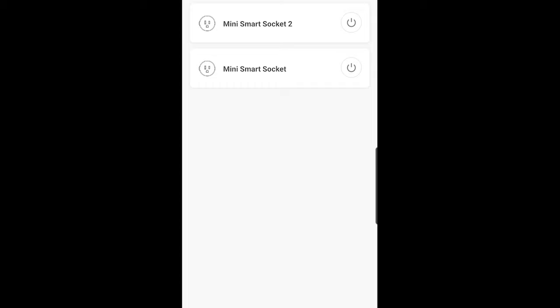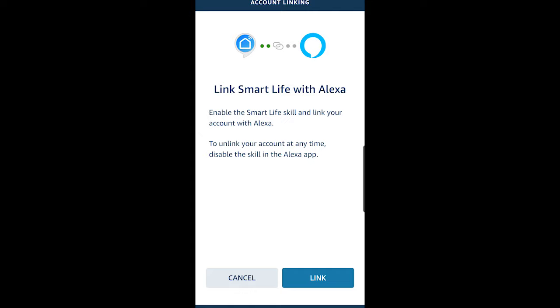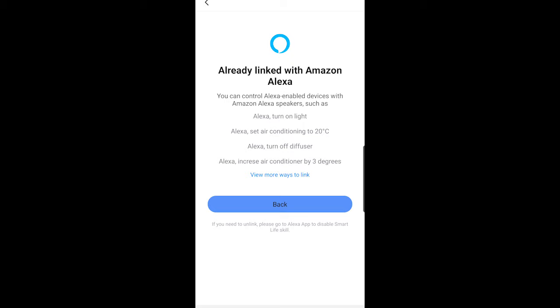I'm going to click on Settings in the app I downloaded. There's an integration option, so I click Alexa and then 'Sign in with Alexa.' It brings me over to the Alexa app where there's just a 'Link' button. I click that and it bridges the two apps together. I go ahead and click on Smart Life again because I'm using an Android device — it gives me the option — and now I'm back in and it shows me that it's already integrated.